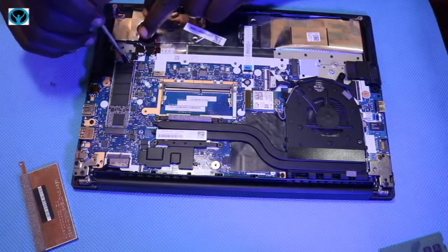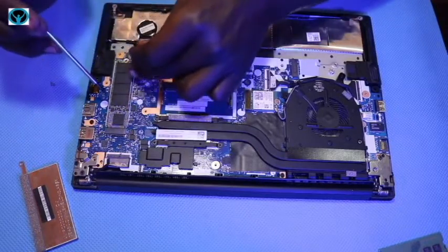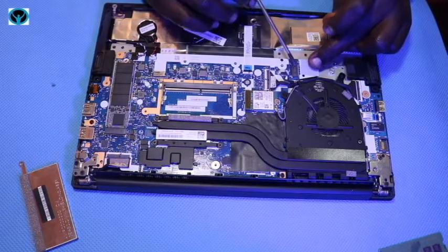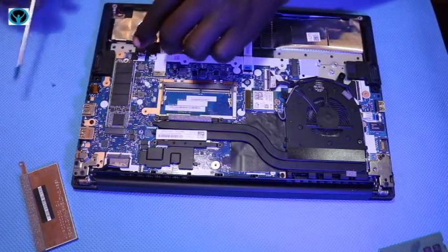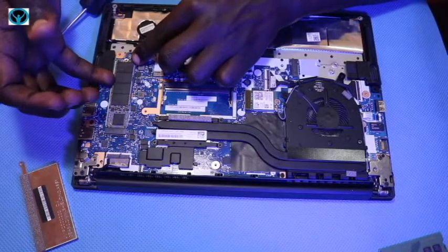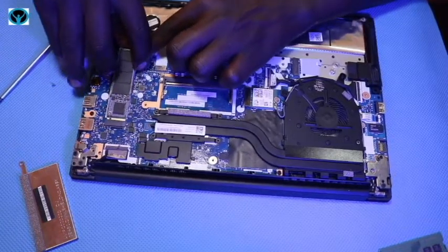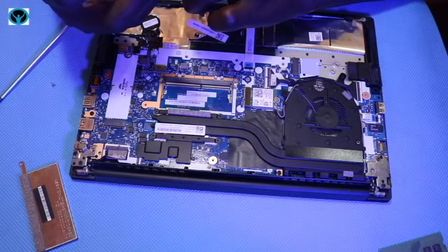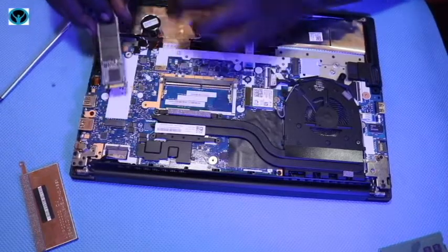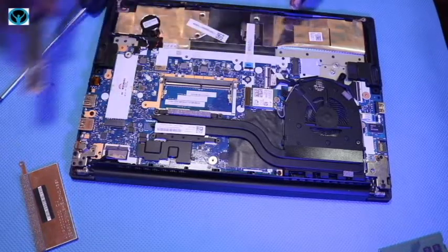In case you want to upgrade your SSD, you can remove it, or you can add an additional drive in the empty 42mm slot alongside the existing one. This SSD has one screw holding it in place. The currently installed SSD is 500 GB — if you want to upgrade to 1 TB or add a second drive, you can do so.